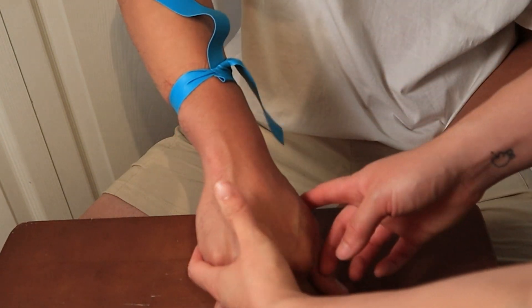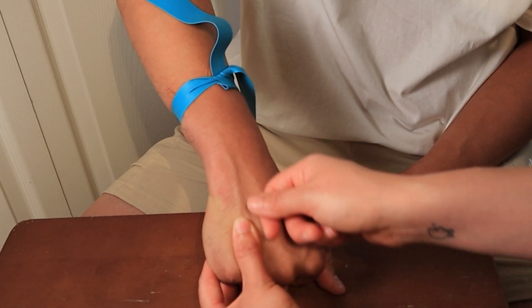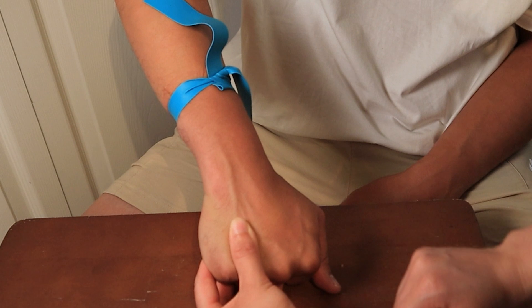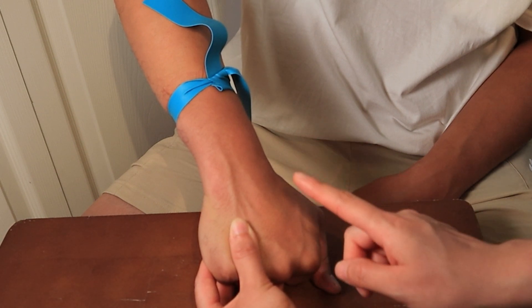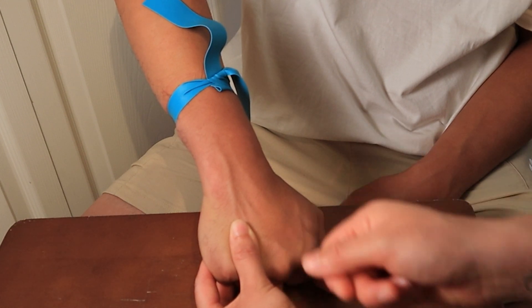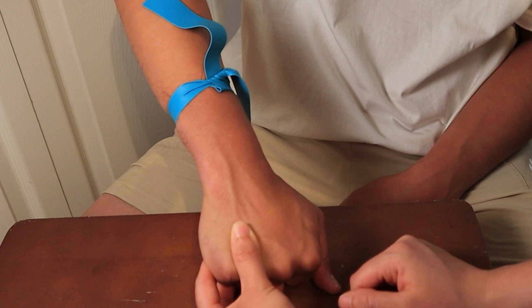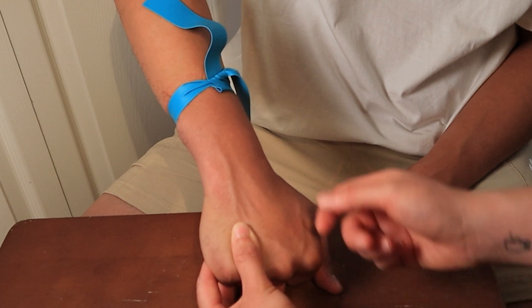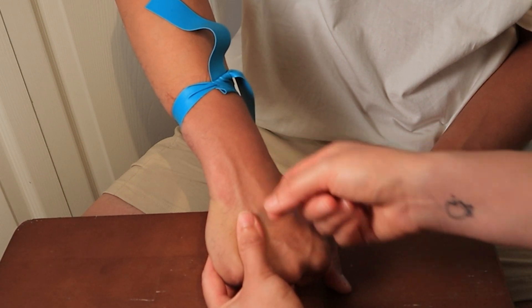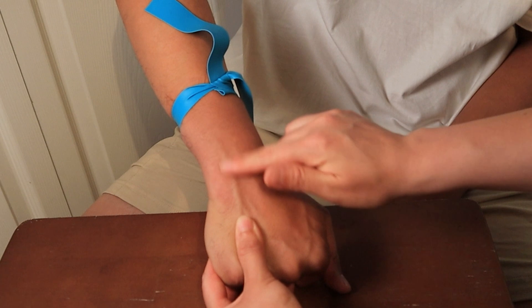One last tip: when you're ready to go into the vein and you know your angle and direction, don't go in too fast or too slow. Going in too fast means you can lose control and hurt the patient. Going in too slow can also be really painful. Just use a nice, quick, controlled speed and the patient should barely even feel it.